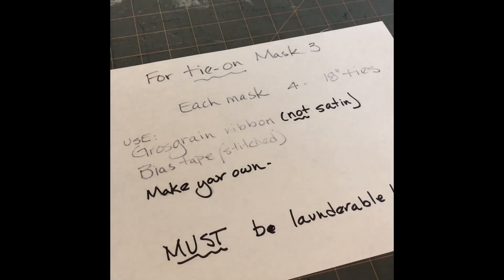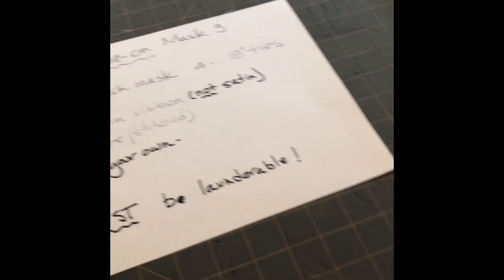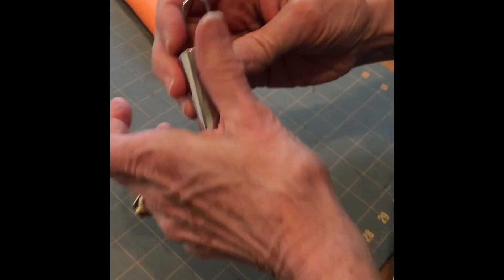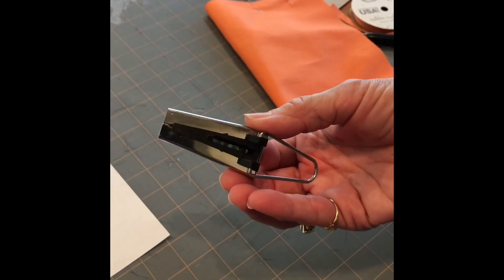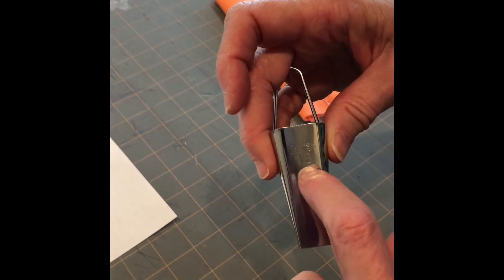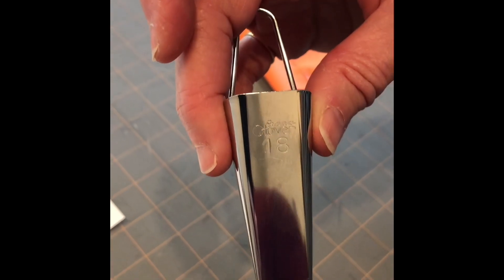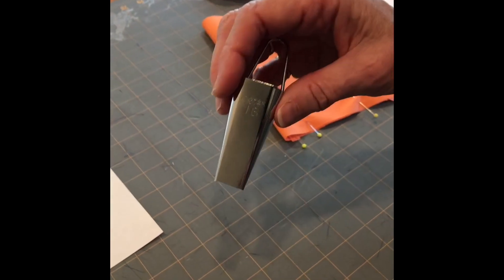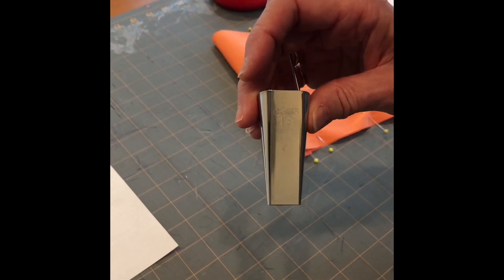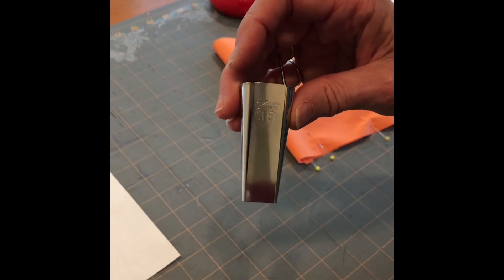That's bias tape option two — make sure you stitch it; don't just put it in unstitched. Option three is to make your own, which is very cool. If you have one of these — it's called a bias tape maker, and you can buy it at the fabric store — it comes in various sizes. This one is size 18, and that is the size I recommend. If you don't have one, don't worry, but when you see how it works you might want to go get one curbside at a fabric store.